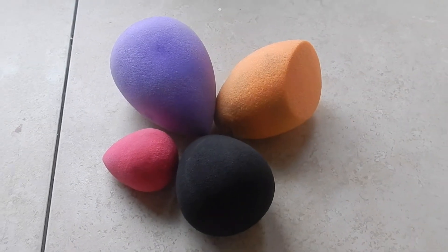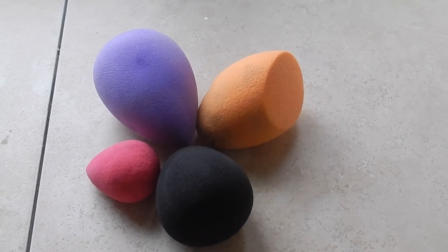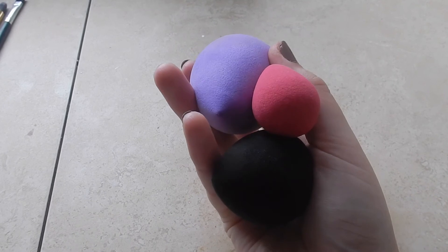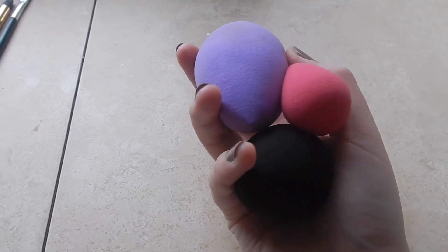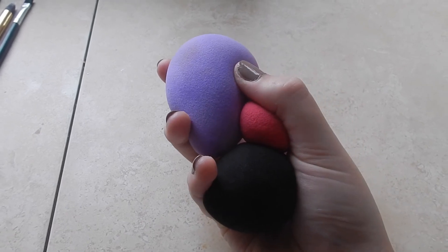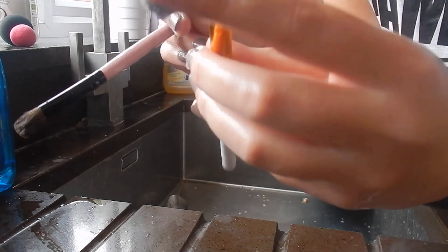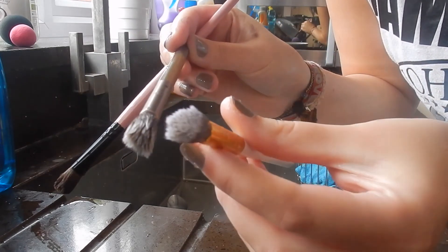So that is it for today's video on how to make your beauty blenders look brand new and also your makeup brushes. I really hope you enjoyed and I hope it works well for you too. If it did, let me know in the comments down below — that'd be great to hear. Make sure you like and subscribe to my channel because it would mean the world. Have a good day, bye!